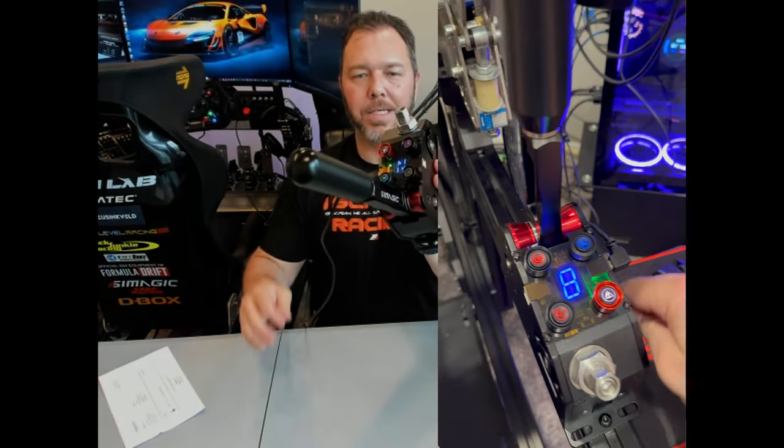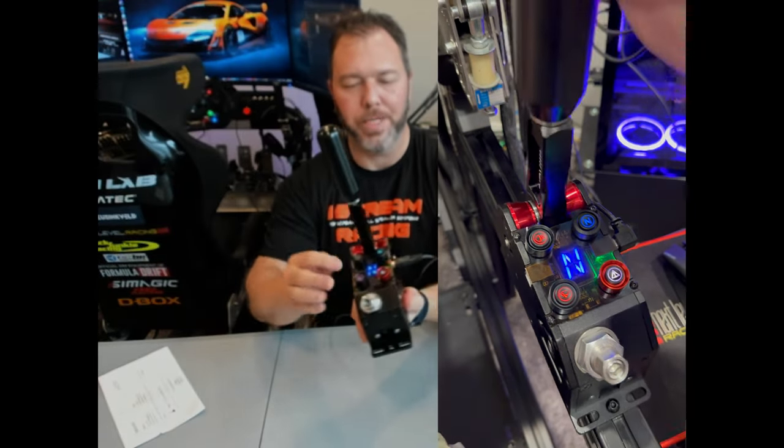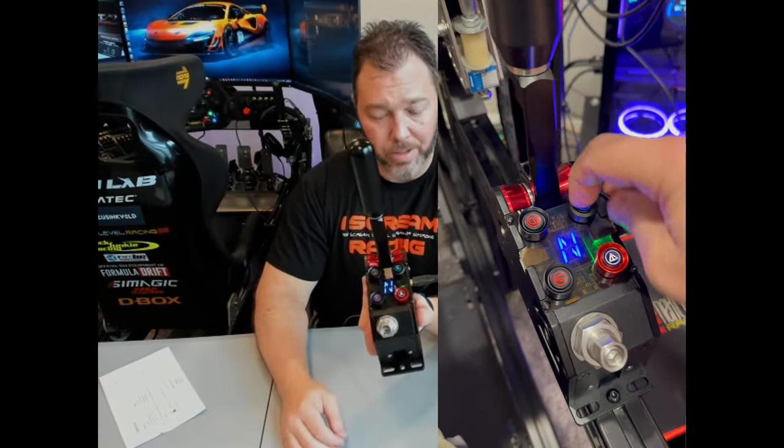It's got a nice anodized black finish. I love the little lightening holes they put here for the SimMagic logo that slides in there. Red anodization on the rollers looks pretty sweet, with a little pop of red anodization there as well.